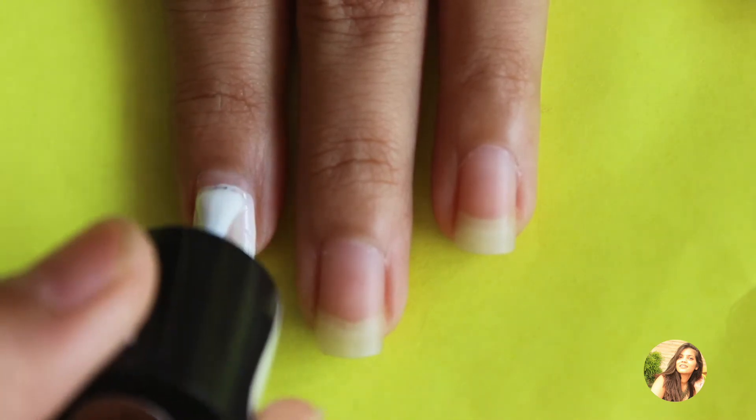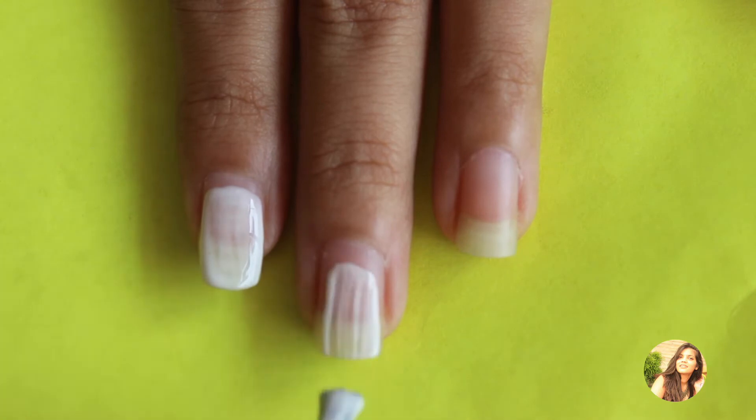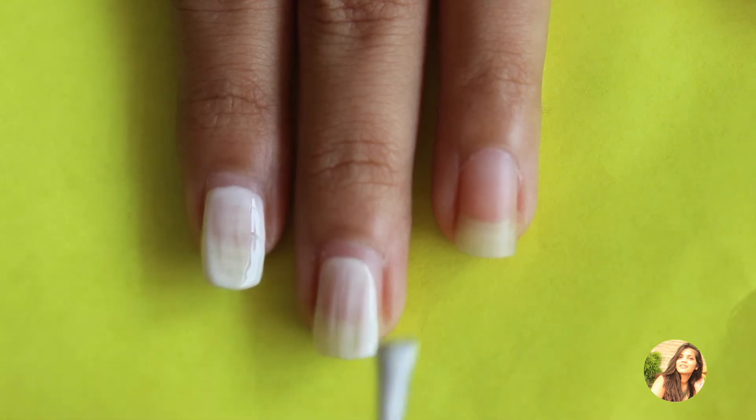It's very important to first paint your nails with white nail paint as your base coat for ombre nails.